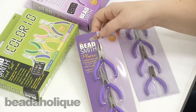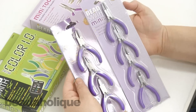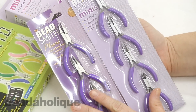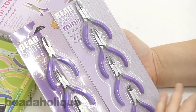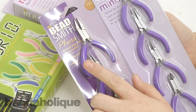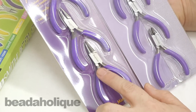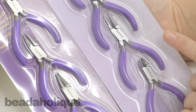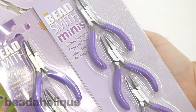First I want to show you these two versions here. These are really mini — you can see my hand next to them. I like these because they're great to travel if you're just going to throw them in your bag. We have a flat nose plier, a chain nose plier, and a round nose plier in this set of three. The only difference in the set of four is that you'll get a flush cutter, but other than that they are the same tools.